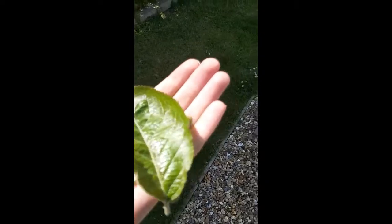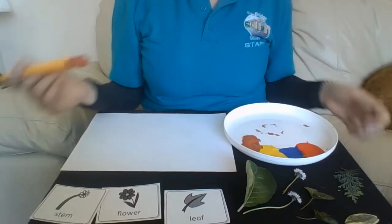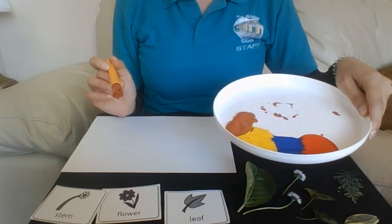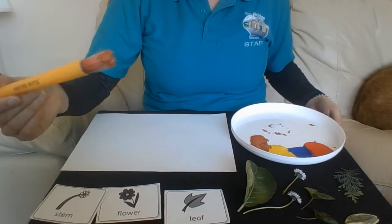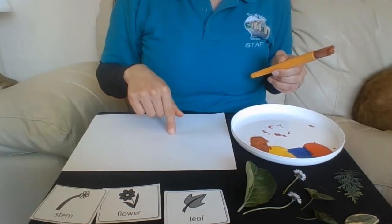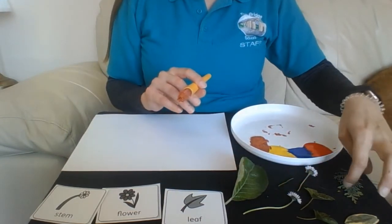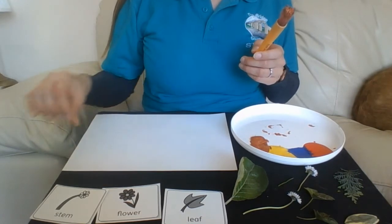I'm going to use all of these in my art. So this is what you will need: you will need a tray — this is actually a frisbee, or you can use a plastic plate — and some paint. You might want a paintbrush because it's a little bit less messy. And you'll want some paper. Put out all of the different things that you picked up around your garden or on your walk, because those are going to be what you use to print on your page.